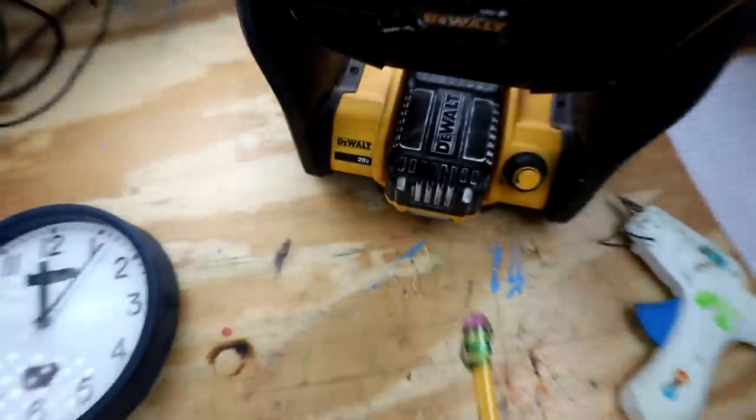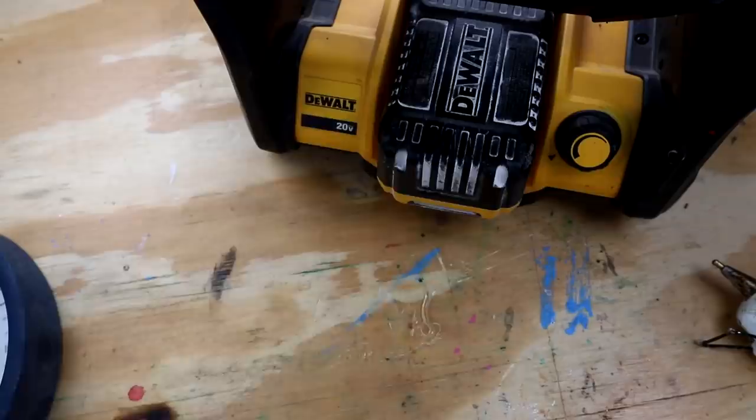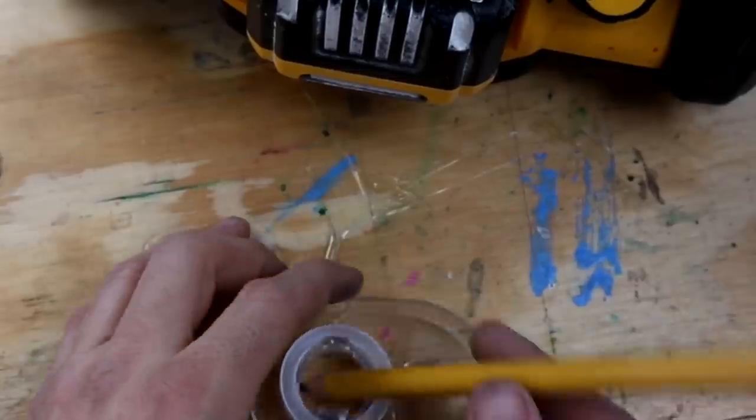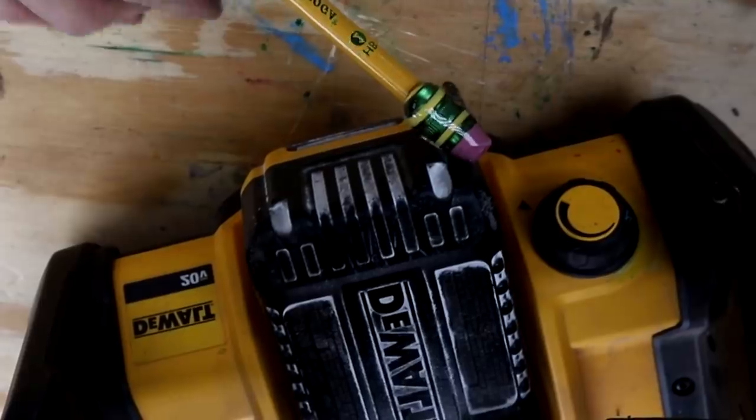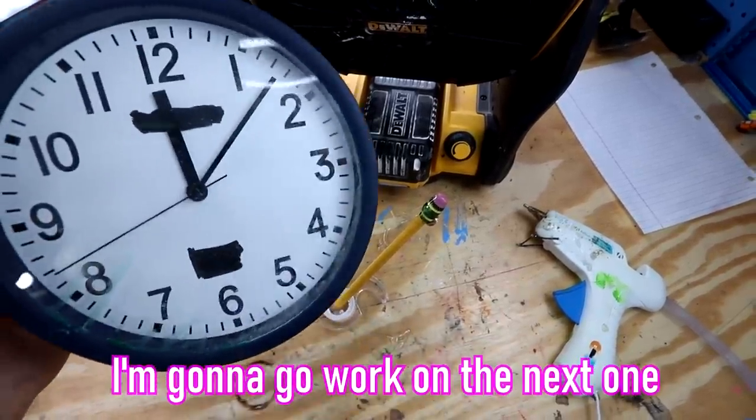I broke out my fan. Cool off! I need something to put this in. I think this tape might do. Yes! It got stuck to the fan. Okay, pause on this one. I'm gonna go work on the next one. Let's go!